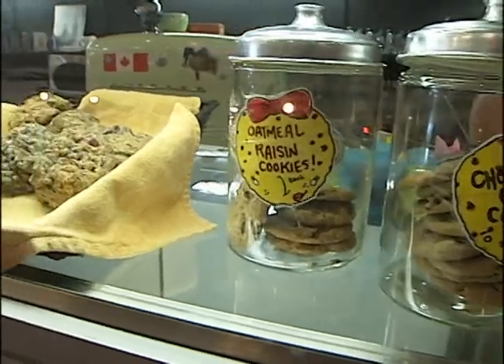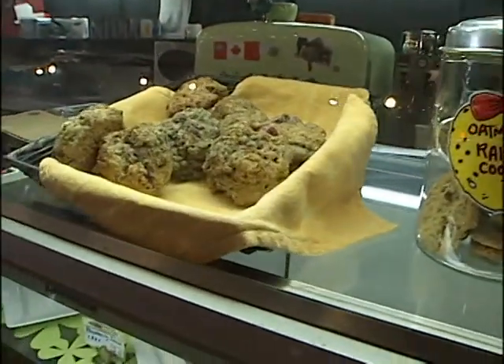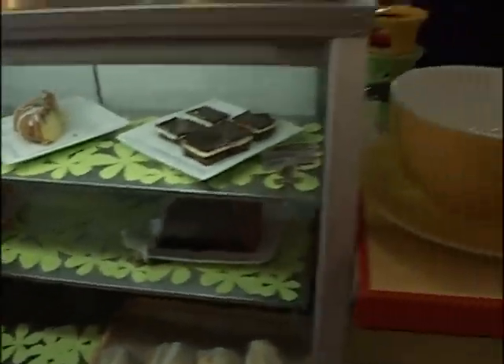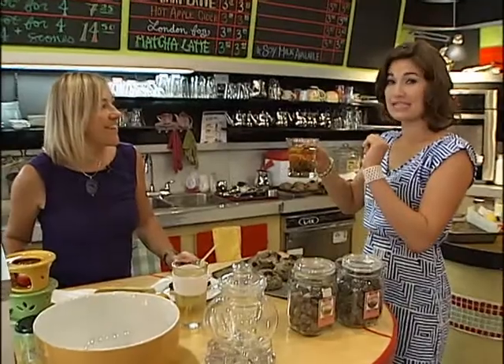Fresh baked goods, hundreds of loose leaf teas, and one of my long time favorites — would they be called flowering teas? Flowering teas, yeah. To explain exactly what a flowering tea is, allow me to introduce Suzanne Bicarchi, the owner here at the tea store.